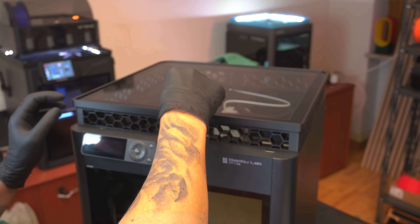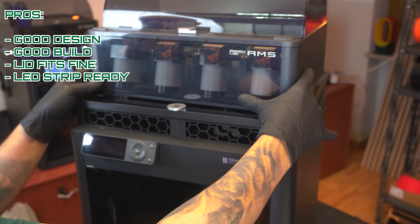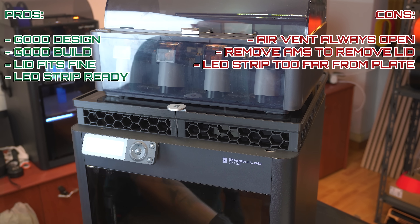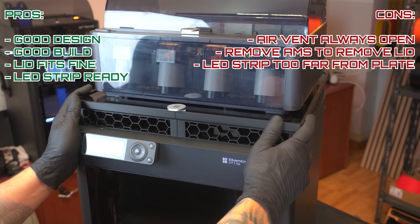Pros and cons. Pros: it's well built and designed, the lid fits as it should, and it allows you to connect an LED light strip. Cons: the air vents remain open all the time; to remove the lid you will have to move the AMS; and the LED light strip might be too far from the build plate.